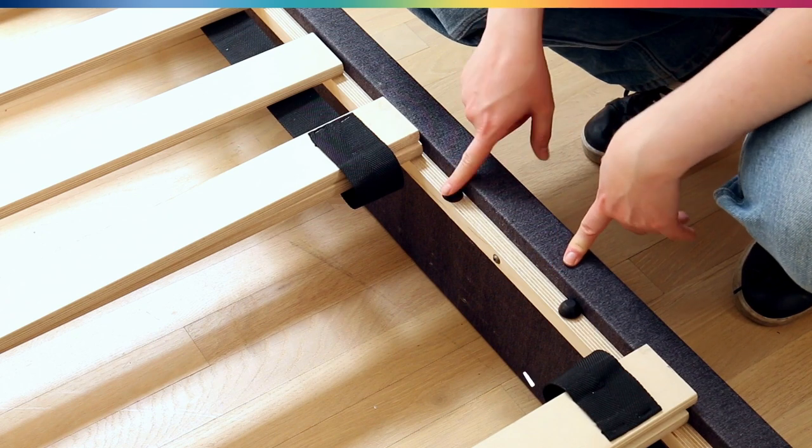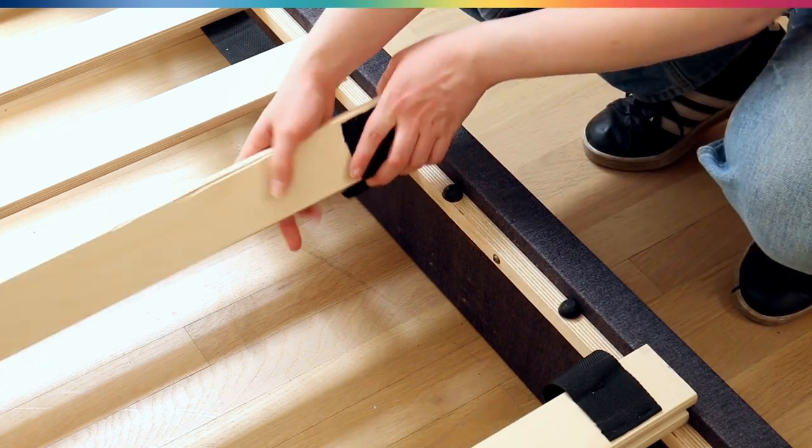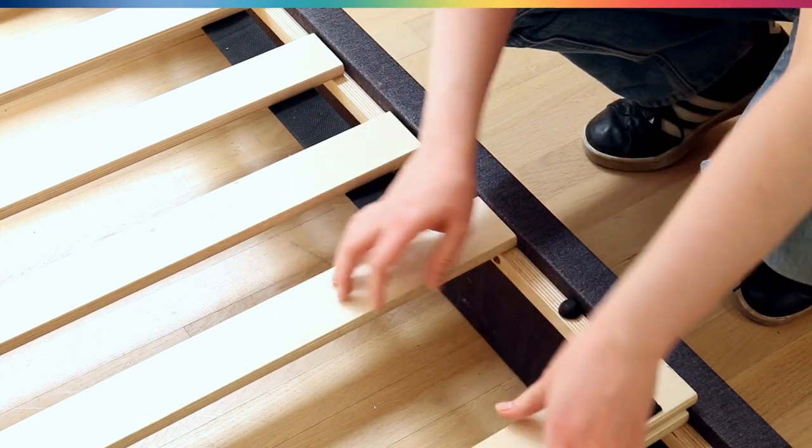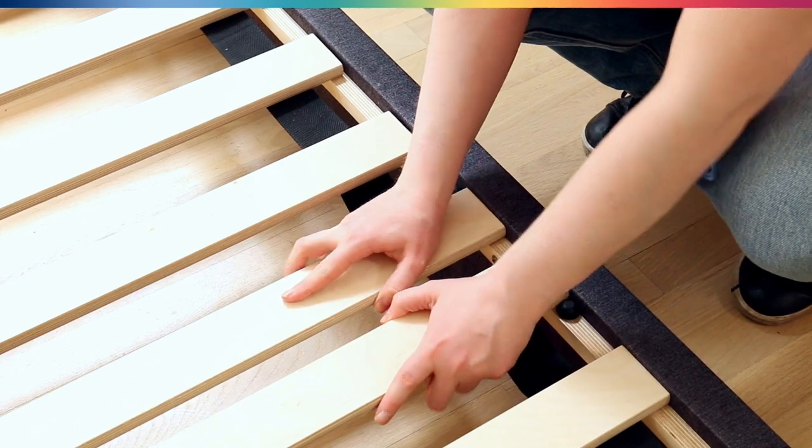Similarly, towards the center you'll see these two notches, and each of the last slats of each of these halves needs to go on the far side — like that. This will hold it in place.